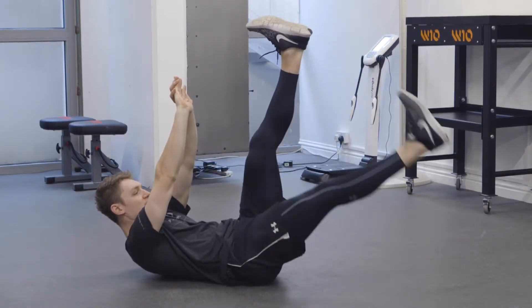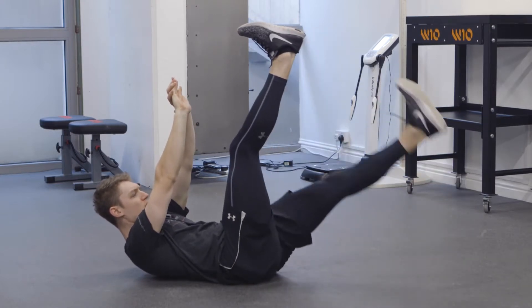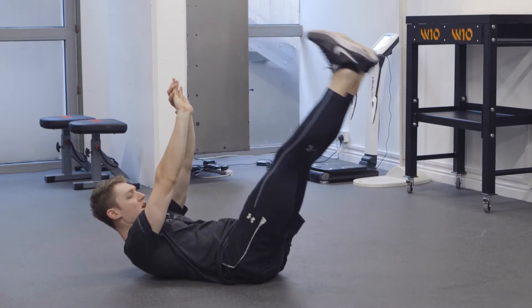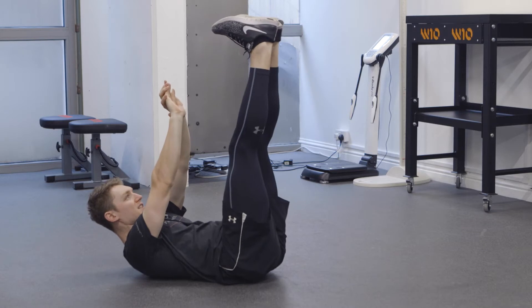Initially we'll start single leg, so one leg stays at the top and the other drops like so. If that's too easy, keep the upper body in that position and we go both legs at the same time.